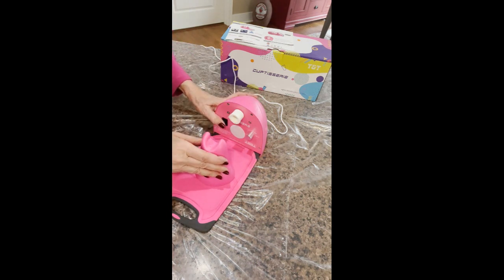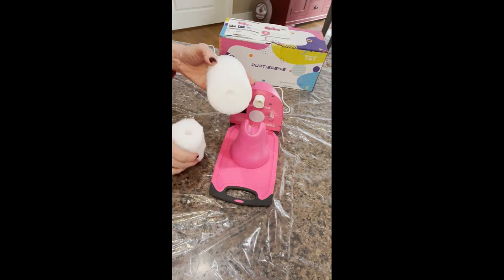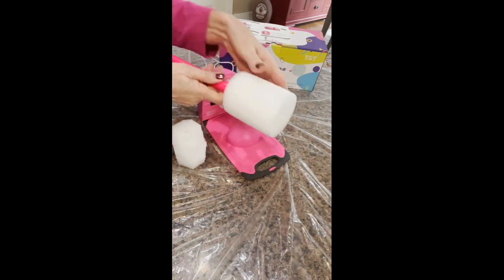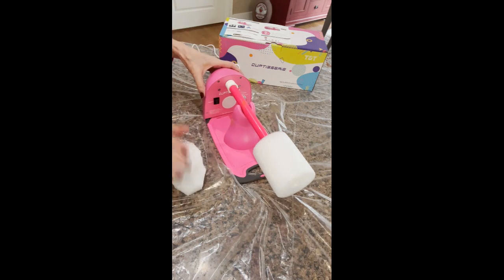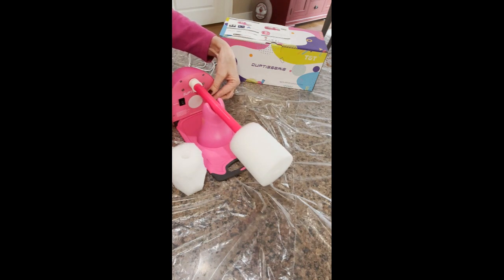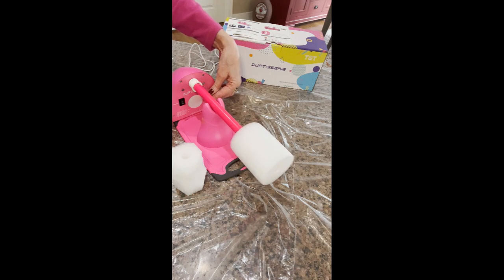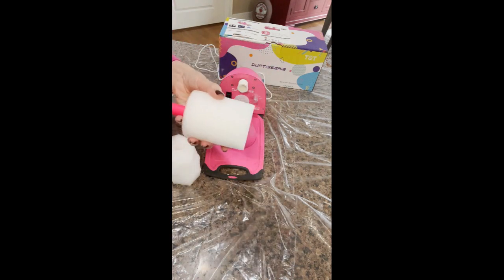These two foam pieces go on the end of the rods, and that's what holds your glass or container onto the turner. You put the foam on the end, insert it into the motor, and when you turn it on you can see it turning. So you can put your cup, tumbler, or whatever you're working on onto there to do your design or apply your resin coat.